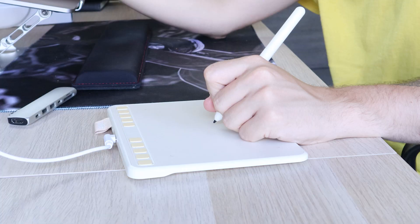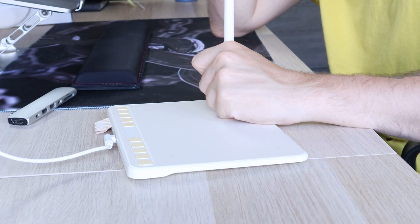Yuji is a brand which makes drawing tablets and they were kind enough to send one over to me for review. It's called the Yuji S640. It's basically an entry-level drawing tablet which you can link up to your computer and start using with software such as Photoshop, Illustrator, and other drawing software.